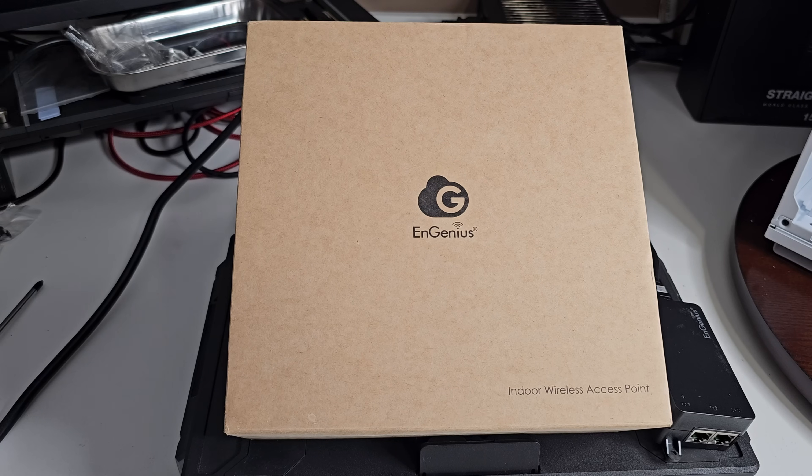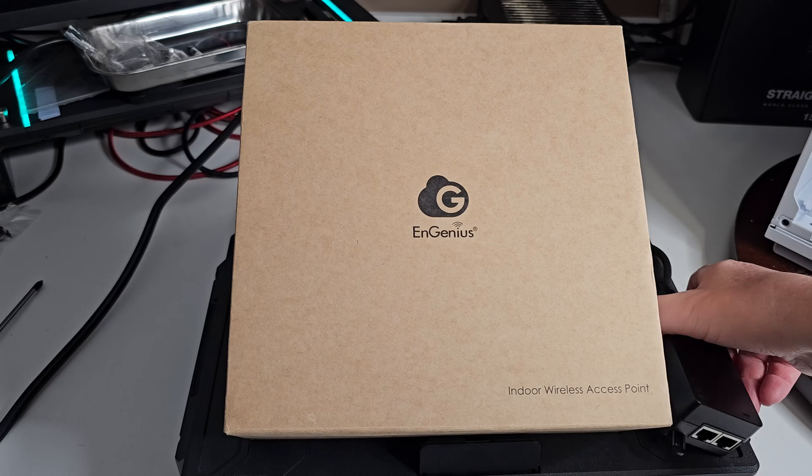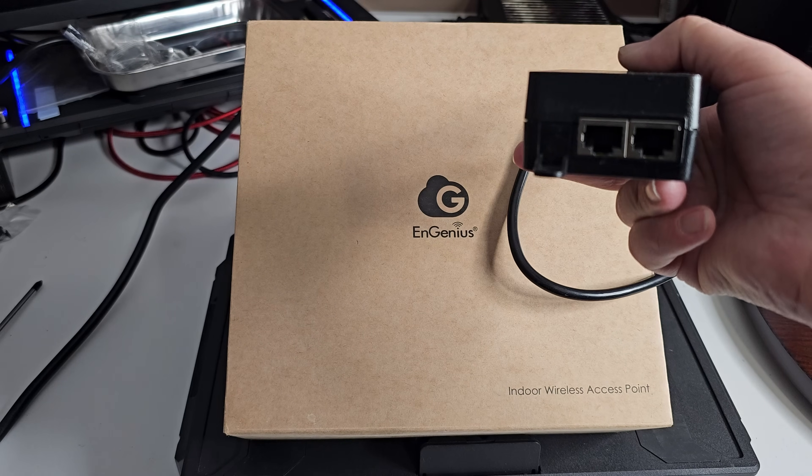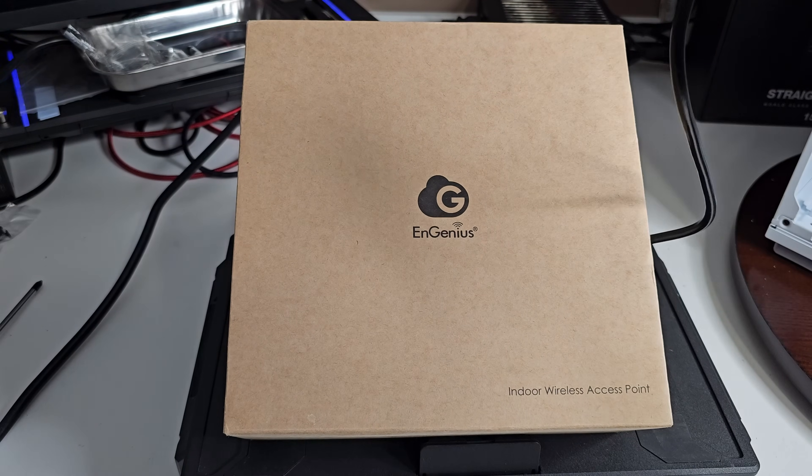Let's get into it — unbox it, go over the product, and show you how to hook it up. There's a little bit of noise in the background; I've got the 3D printer running. But this is the first look at the product. So — Ingenius Indoor Wireless Access Point. This is obviously the included adapter, with connectors for your network and for power.